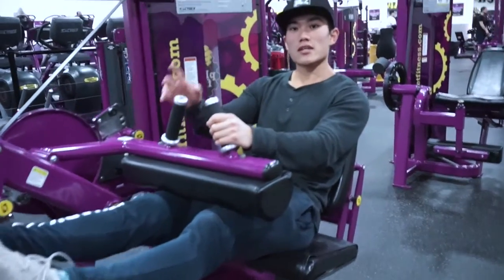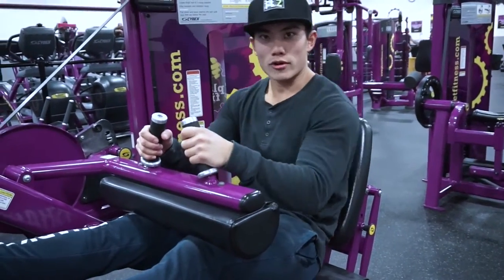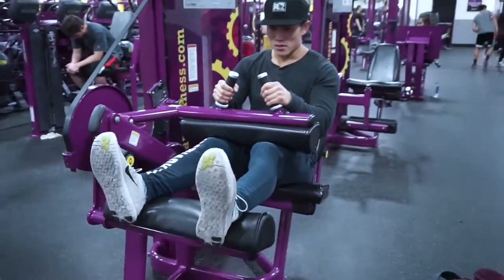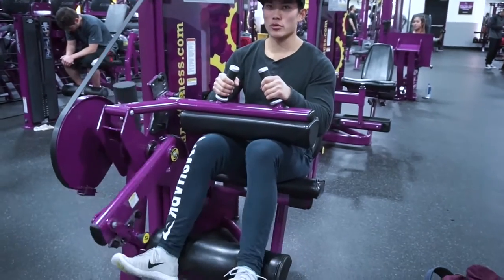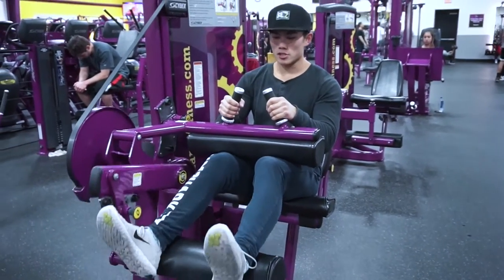Second exercise: doing seated leg curls. We're going to do four sets of 10 to 12 reps on this. You want to go slow and squeeze throughout the whole movement. Don't want the weight to be too heavy. Take a good break.